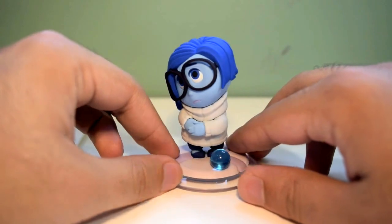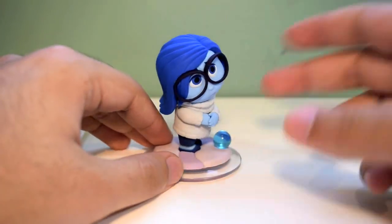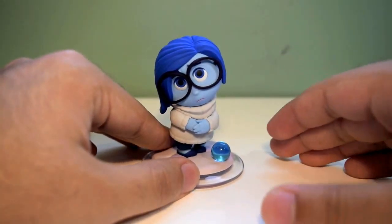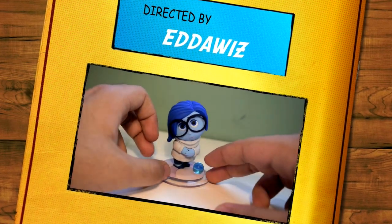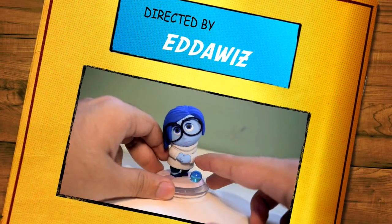Yeah, that's pretty much it for this figure review. Comment below if you're gonna pick up Sadness. Leave a like, subscribe, let me know what you're saying. Follow me on Instagram at MadSwag12345 for all the latest Disney Infinity 3.0 news. And with that, I'll catch you guys later. Peace. I'll be sad if you don't subscribe.